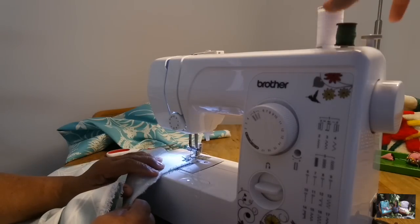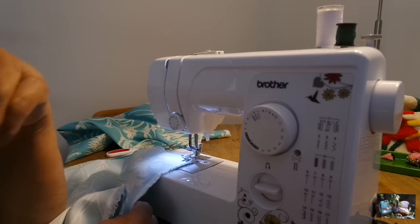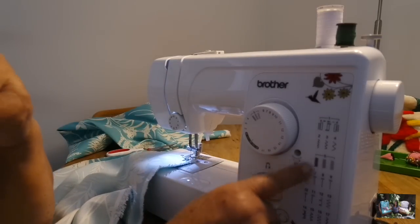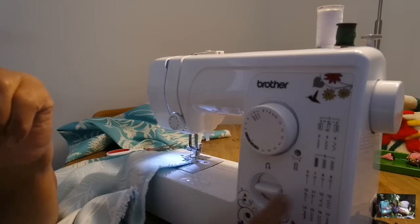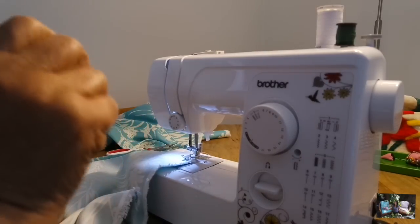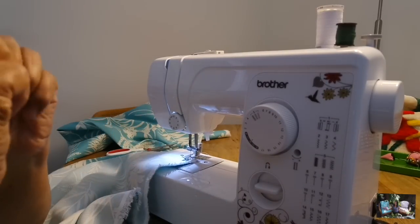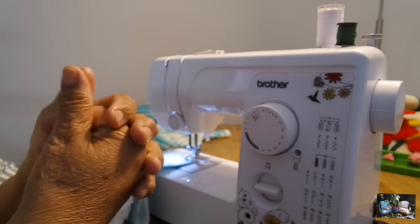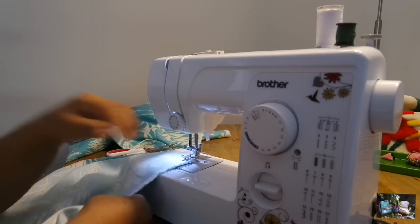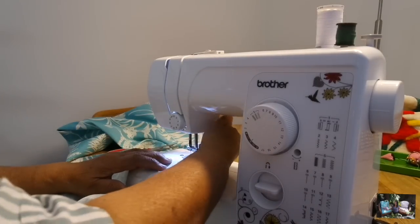So can you talk about the thread that we're using and the setting that you're on? I use cotton thread because we have cotton material. And then of course you focus on the stitches — I'm going to go on the sixth setting to make a small stitch, because you want to make sure that it doesn't open up. You can also zigzag the edges to make sure it won't get pulled apart.